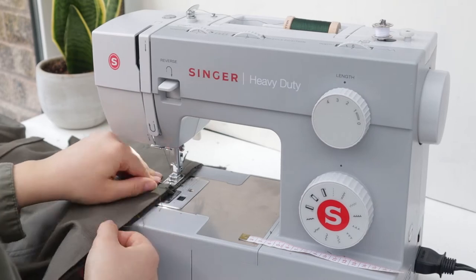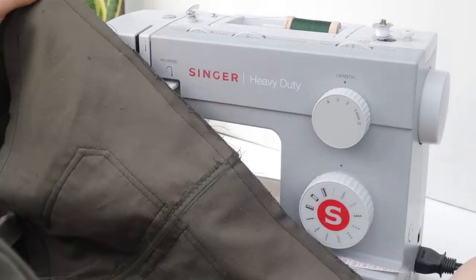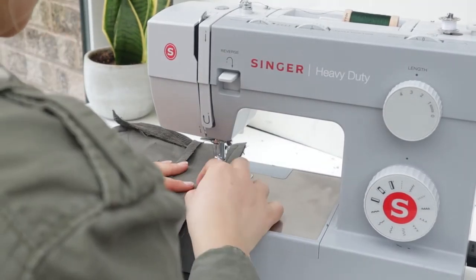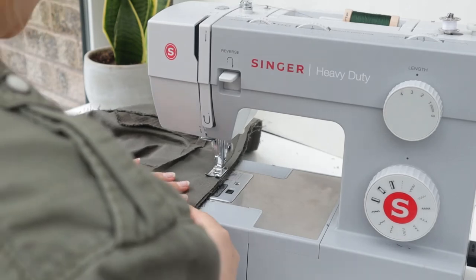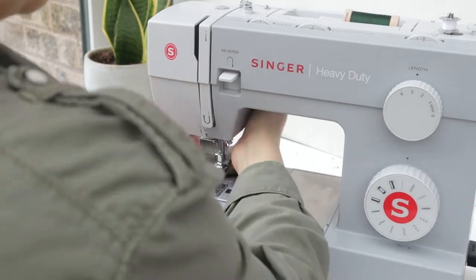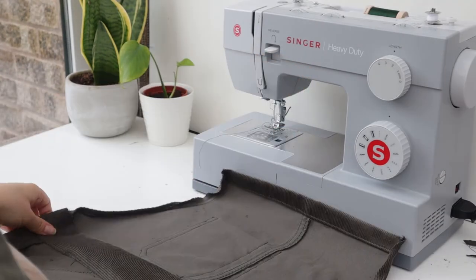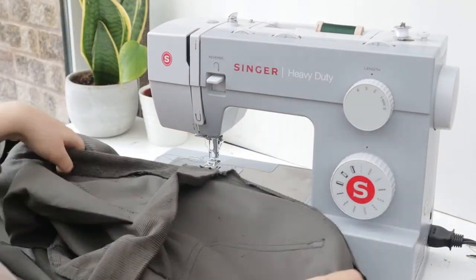At this stage it really feels like the dungarees are coming together. There's also a facing to the front waistband — I pressed over the top centimeter of the facing and stitched the bottom onto the front bib and front trousers, securing the trousers between the facing and the top bib. Because I'd pressed that top edge of the waistband down, it was easy to sew along. I also pressed the sides of the pocket bib over one centimeter twice and did another double row of top stitching.